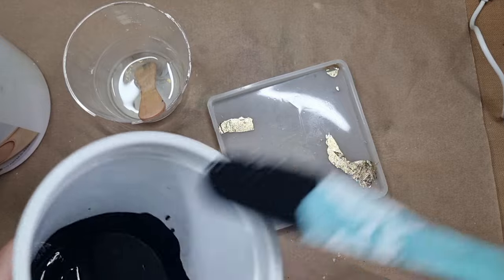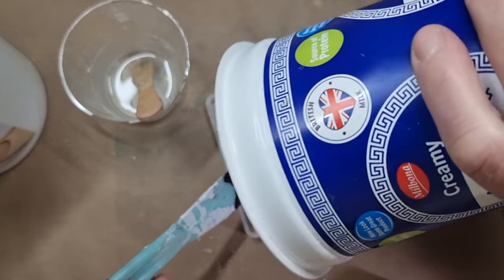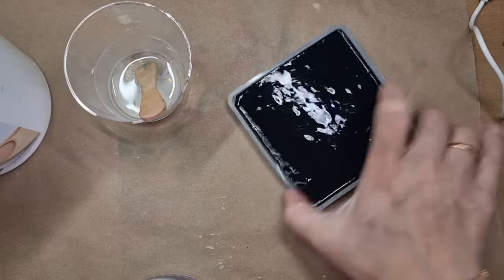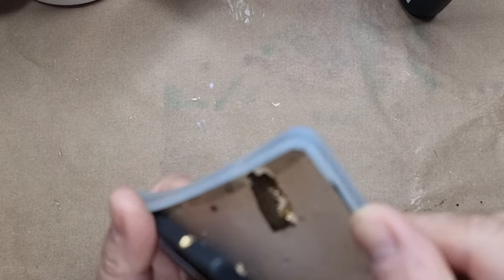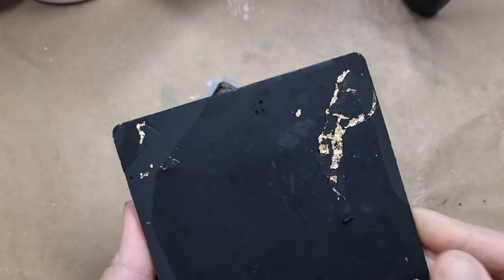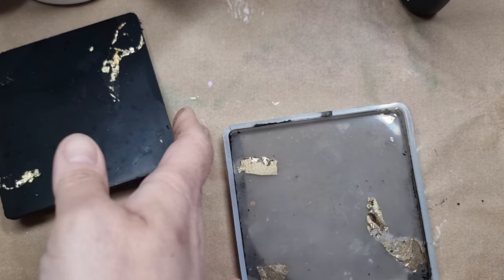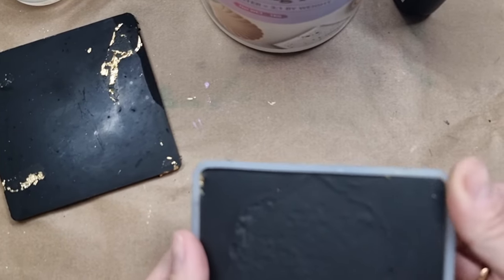Making sure my Eco Raisin is mixed well, I'm now pouring it into the coaster mold. After pouring, you need to tap it and shake it so that bubbles release and you get a smooth finish. After that, I'll leave it to dry. This is the next day — I actually made two of these and now it's time to demold them.